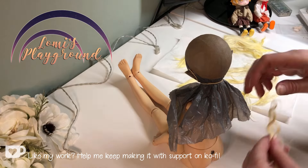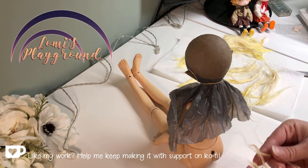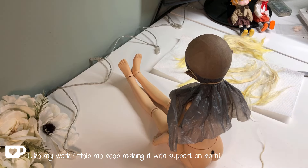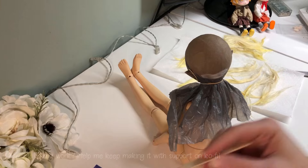Hey everyone, this is Slomi, and today I'm making a wig for my current work in progress doll, which is a kid version of the character Vaughn from my epic fantasy series, The Snake's Blood Saga.